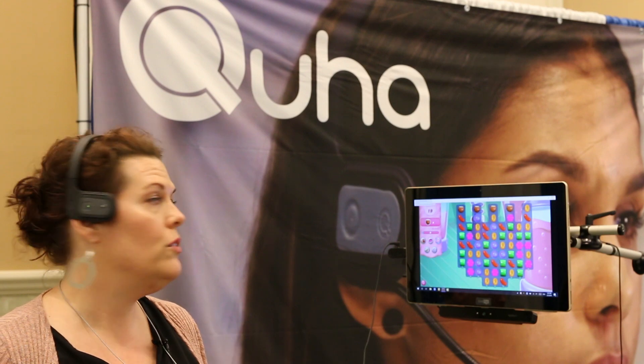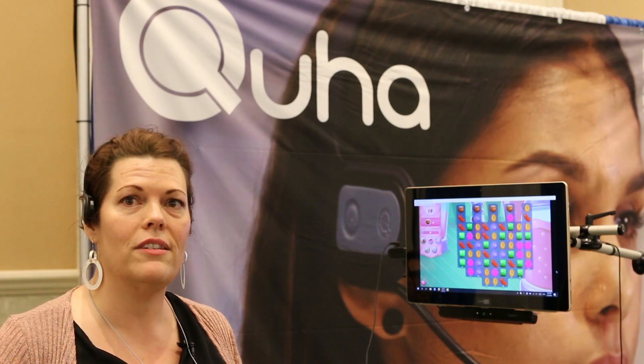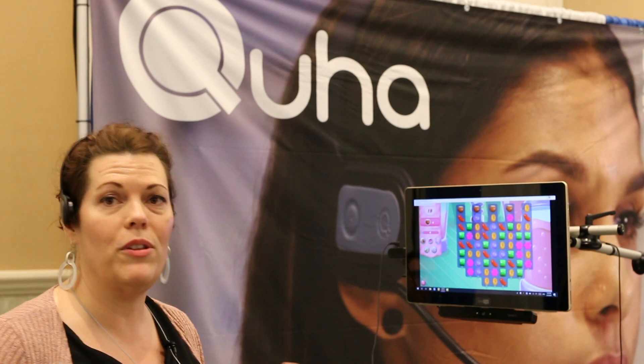This acts as the computer mouse, but you also don't need to be in line of sight with a camera. You don't have to worry about where your face is positioned if you happen to move positions. One of the best things about it is that you can use it from up to 30 feet away.